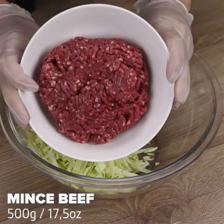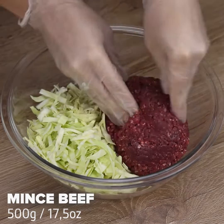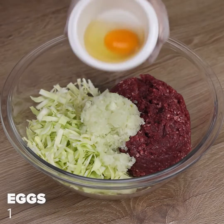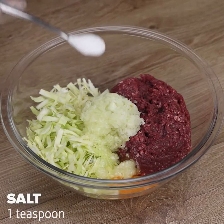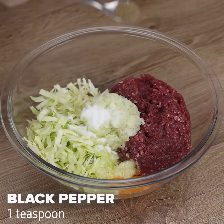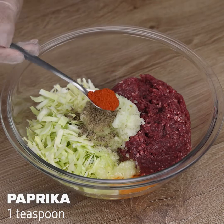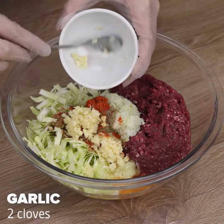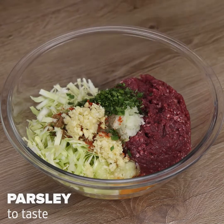Next, I will add 500 grams of minced beef, a chopped onion, an egg, a teaspoon of salt, a teaspoon of black pepper, a teaspoon of paprika, a teaspoon of nutmeg, two cloves of garlic, and parsley to taste.